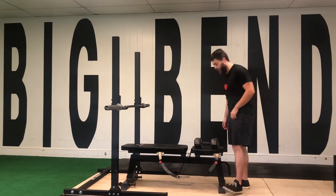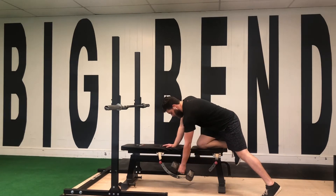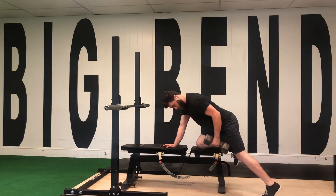I'm going to go ahead and demo that right now. Knee up on the bench, back foot goes back, arm forward and pull.